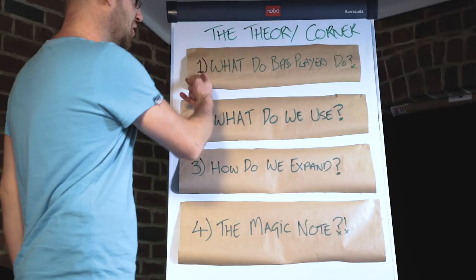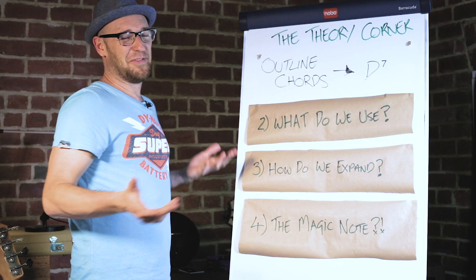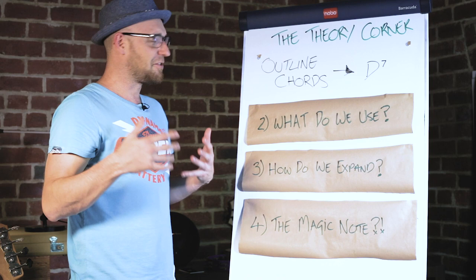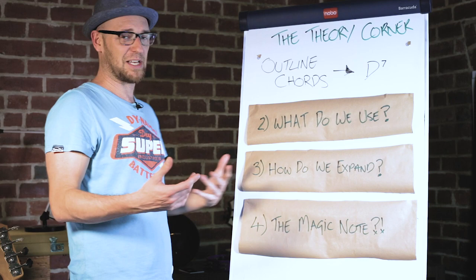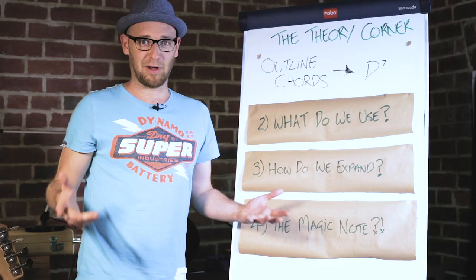To understand the science behind this, we really need to know what we do as bass players. What do we do? We outline the chords. Keys players outline the chords, guitar players outline the chords, and bass players — the other part of the rhythm section — we outline the chords too. That is our job within the band. Obviously we're grooving, but our groove is outlining the chord for the audience.